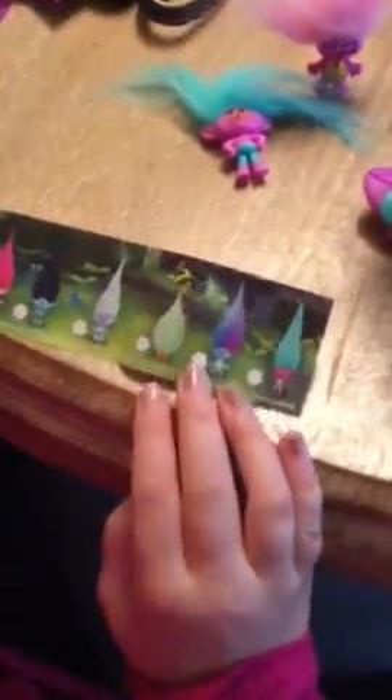This is Creek. Creek is not like a good troll in the movie. The blind bag doesn't tell their names for some reason — usually collector figures do. That's Papi, that's Branch, that's Guy Diamond, that's Fuzzbert. I got Creek — he's brand new. He's not a nice troll in the movie; he tries to make everyone be a troll dinner. Not nice.